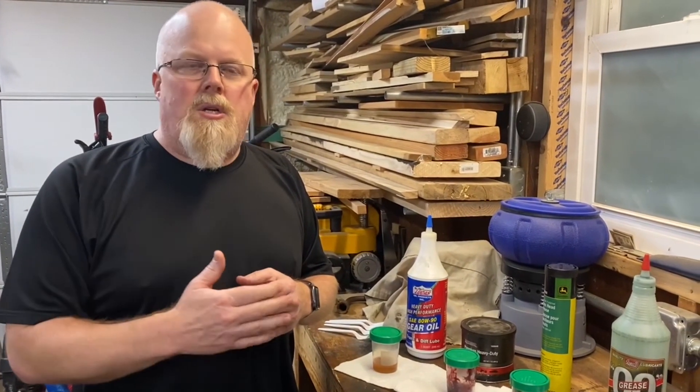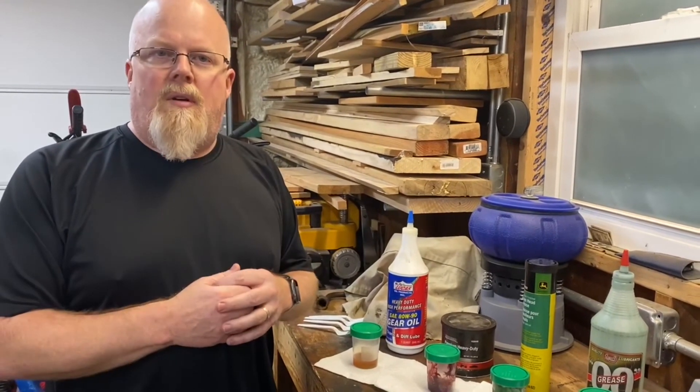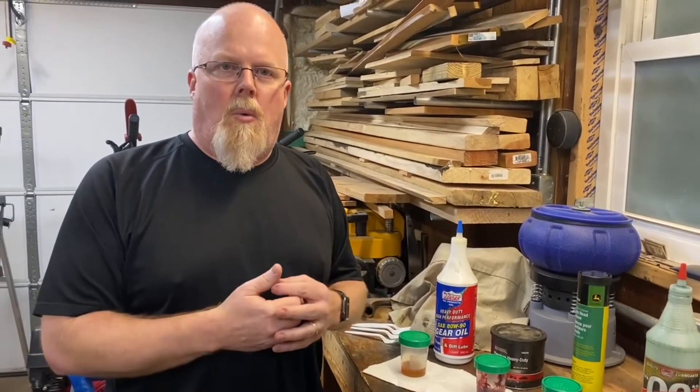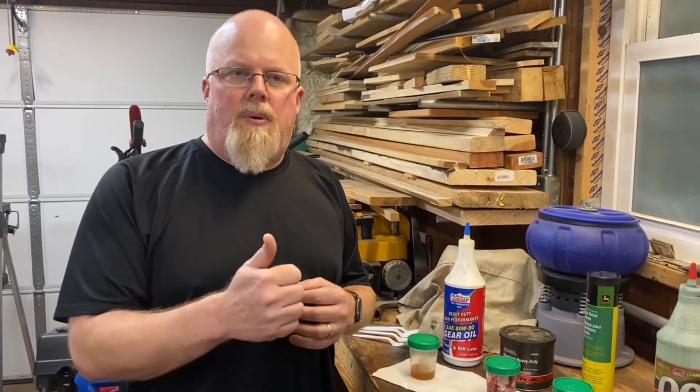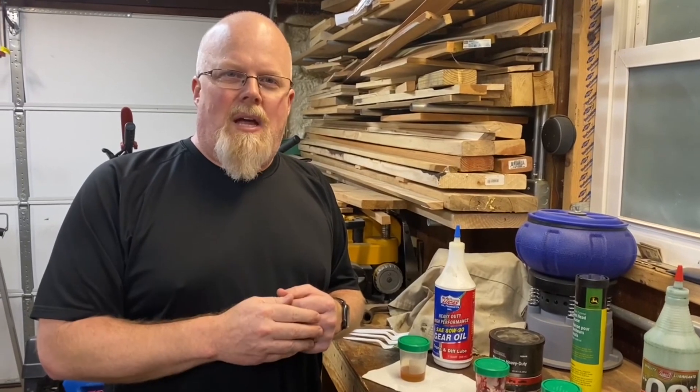Thank you for watching another edition of the Kilton Homesteader. I hope you were able to get something out of this video. If you like our channel, I encourage you to subscribe — we try to keep our videos very diverse and informative for things around the homestead and the workshop. If you like the video, please give it a thumbs up, and hit the notification bell to be notified when new videos come out. Thank you very much and have a good evening.